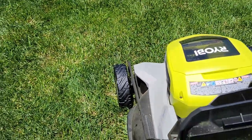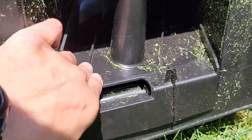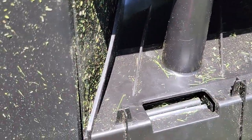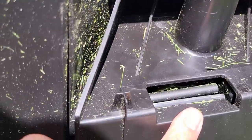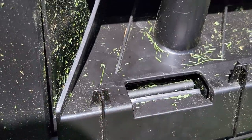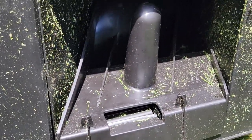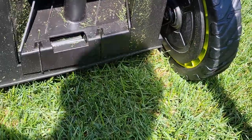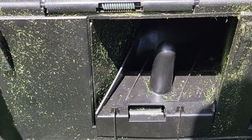Alright guys, I've got the mulch plug installed the best I can. It is pushed down but it keeps popping up because it doesn't lock — that is definitely a design flaw. You cannot get it underneath to lock. I will try to self-propel and we'll see what type of grass comes out now that I have it installed this way. Let me just start the motor.